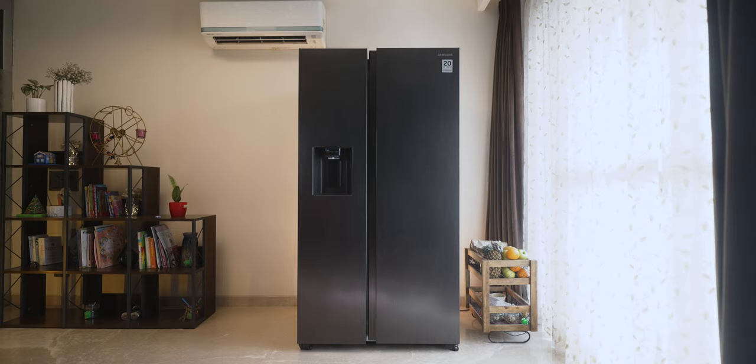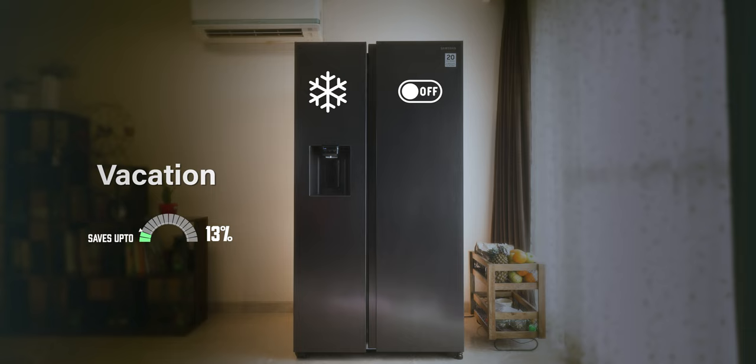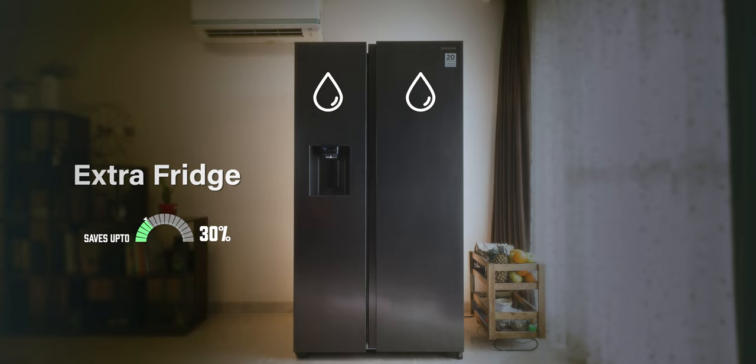This fridge is super flexible. Normally this entire side is a freezer and this entire side is a regular fridge. But if I want, I could completely turn the freezer off when I don't need it and just run the fridge. Or if I'm going on vacation, I can put everything in the freezer and turn off the fridge. You can even make the whole thing a refrigerator, or convert the freezer into a fridge and turn the other part off completely.